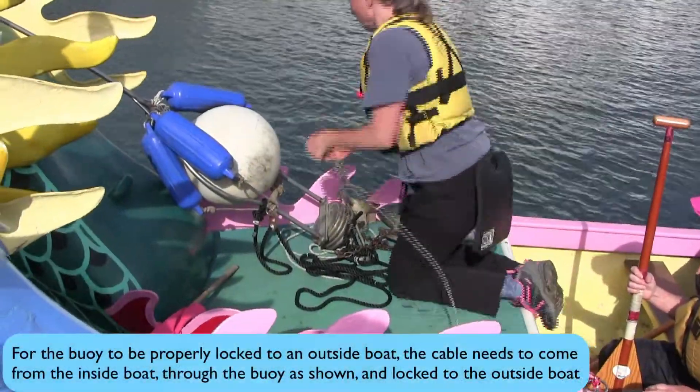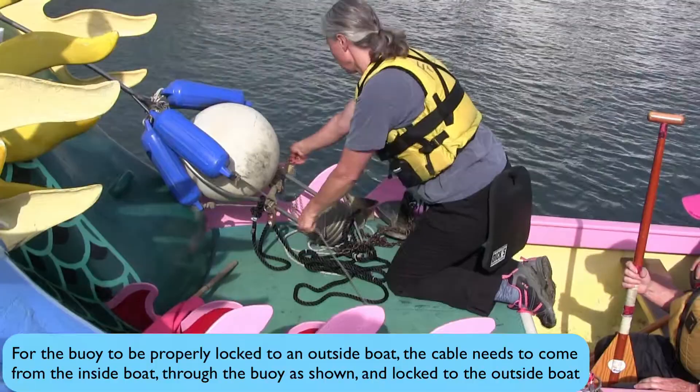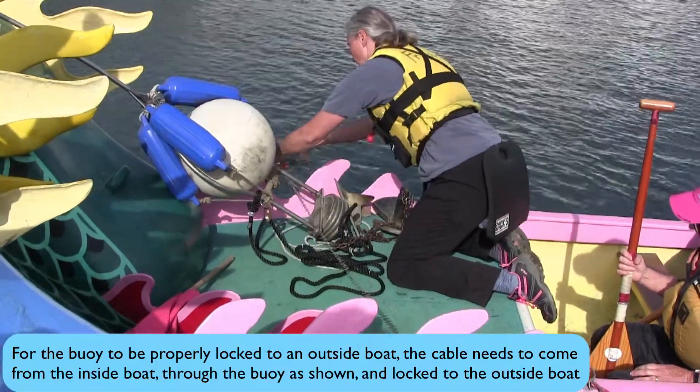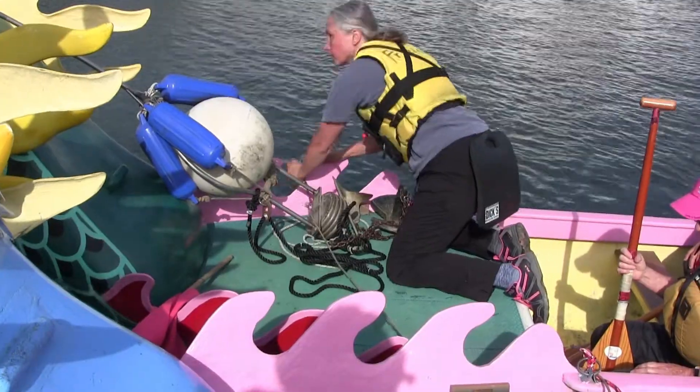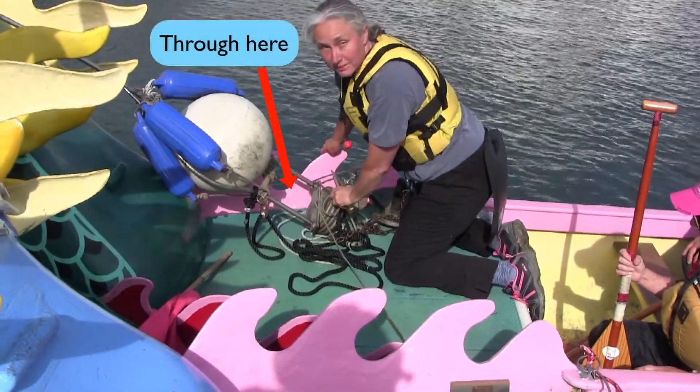For the buoy to be properly locked to an outside boat, the cable needs to come from the inside boat through the buoy — as shown — and locked to the outside boat. Through here.